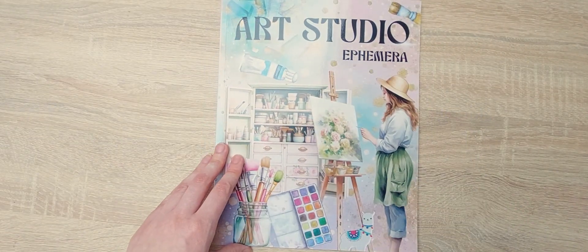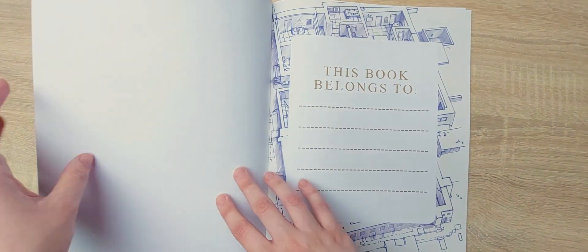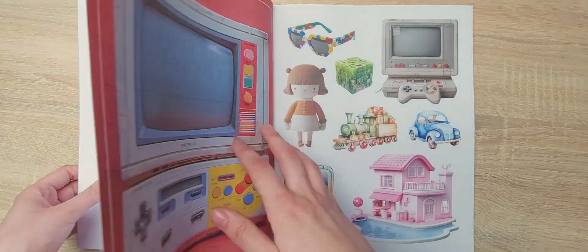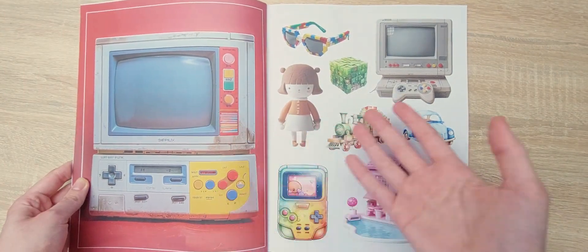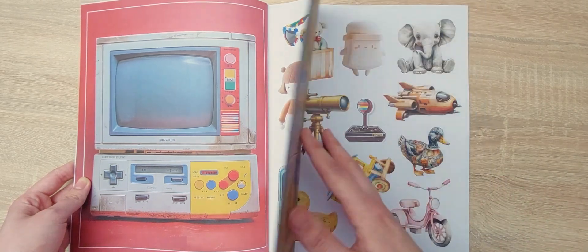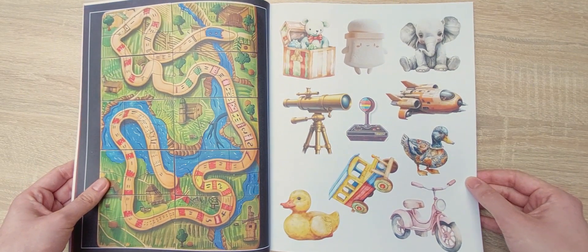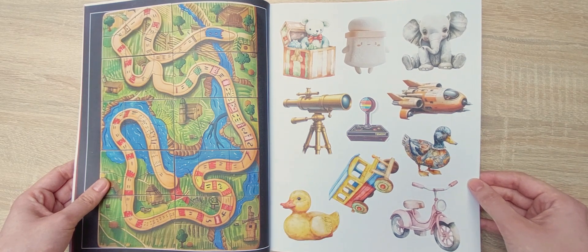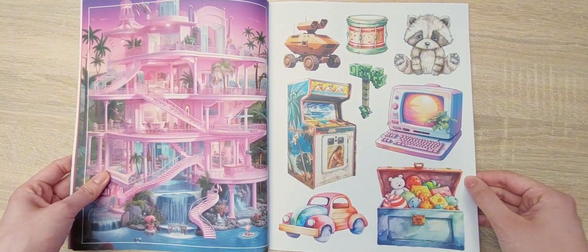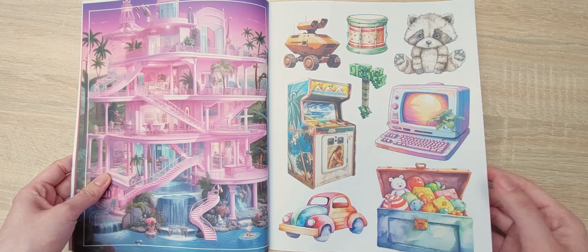So let's go to the next book, which is the Toys one, also from Kate Curry and Portoast. This one was really fun to flip through — very nostalgic, you will see what I mean. There are pictures of dollies, computer games, stuffed animals. There are also real-life photos mixed in with images. Toast, if you listen to this, please make more books with pictures and photos mixed, because it's really fun. We have arcade games, Barbie houses, baby toys.